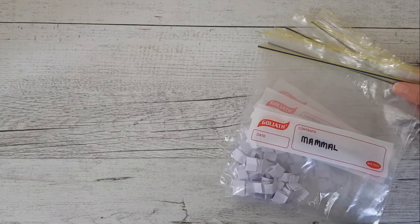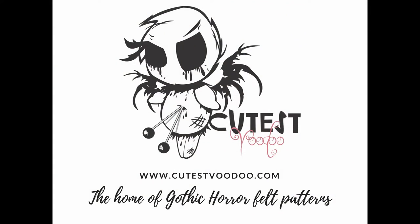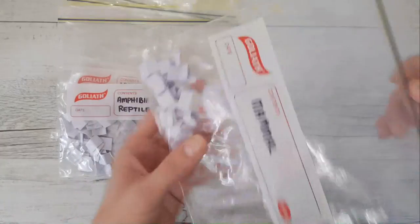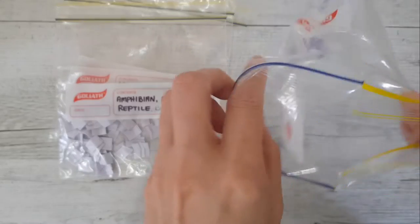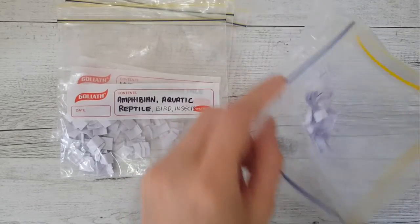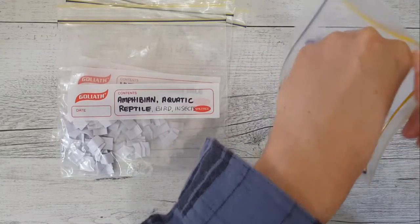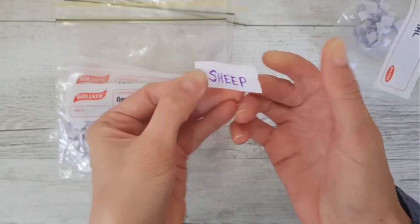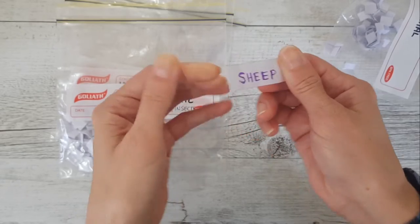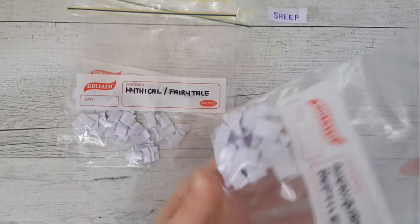It is time for another monster animal mashup — number nine! What mammal are we gonna get today? I got a sheep. Wow, okay, a sheep. All right, next.